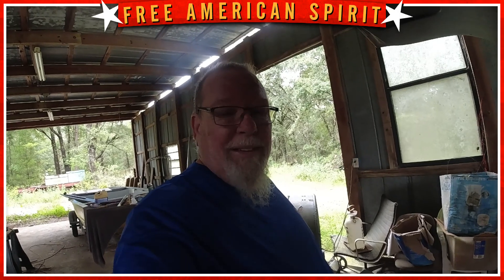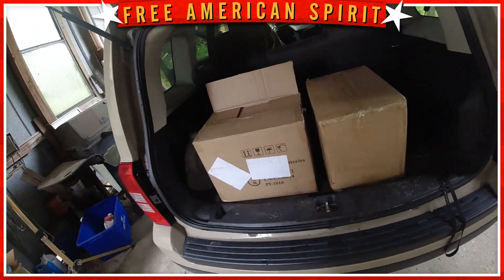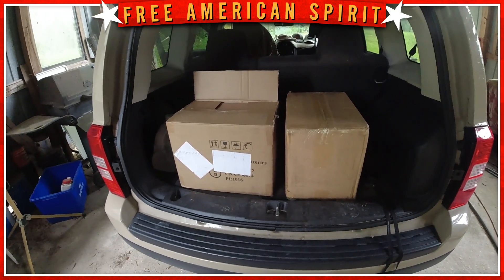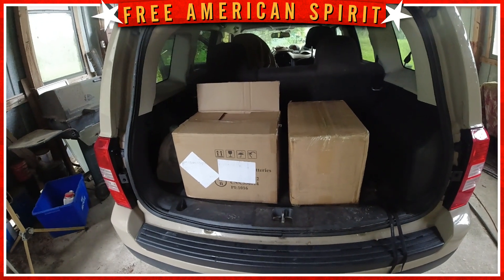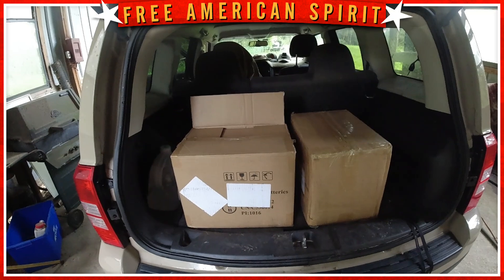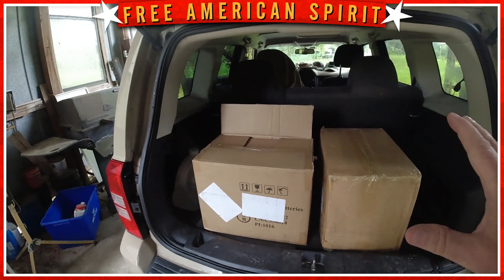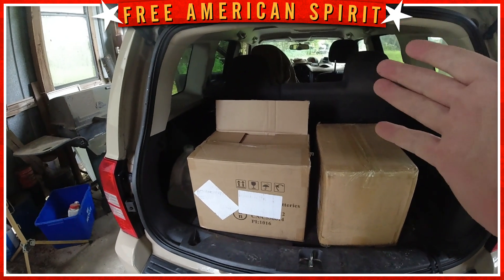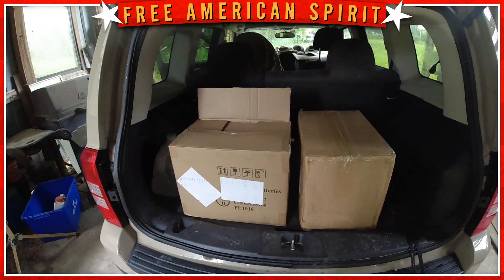Hey everybody, it's me Uncle Greg, aka the Free American Spirit. Today we're going to interrupt the boat build series — not really interrupting it, but just skip ahead a little bit — to tell you about the batteries I got. They came in today and we're going to unbox them. I haven't decided if I'm going 12 volt or 24 volt, so I got two 12 volt batteries. I always like to have a spare, so I got these at a good price. They're two 12 volt batteries, so I can either put them in series and go 24 volts and buy two more later as backups, or I can just get a 12 volt trolling motor and put an AB switch and use either. Let's get to unboxing them.